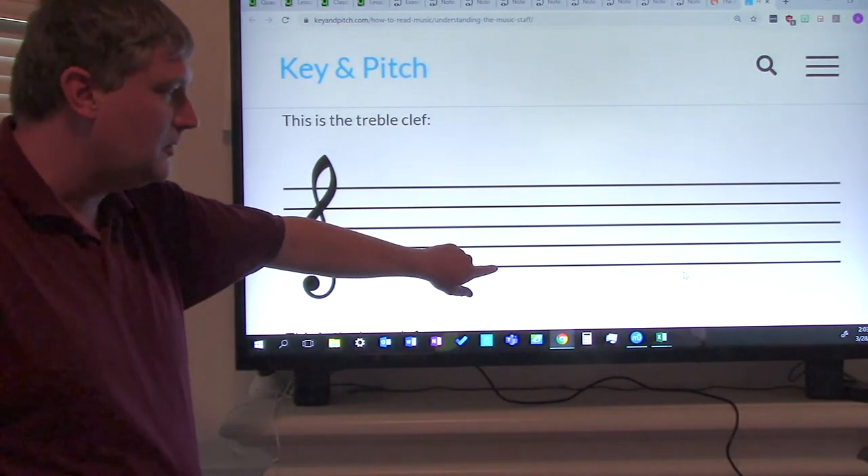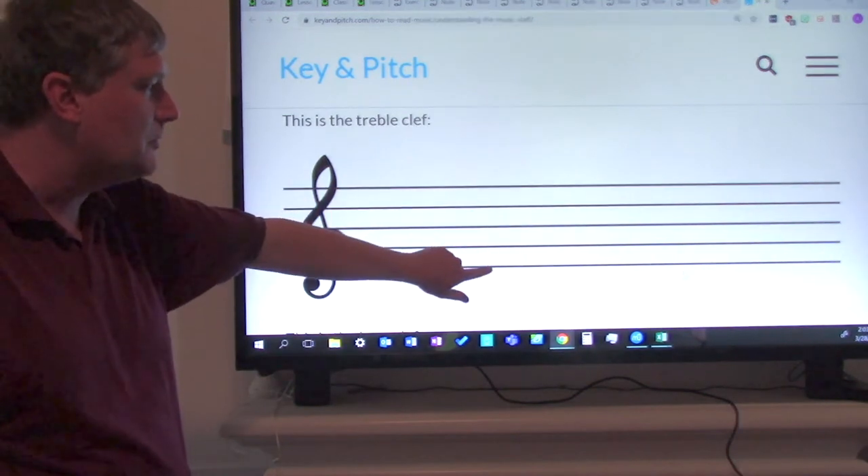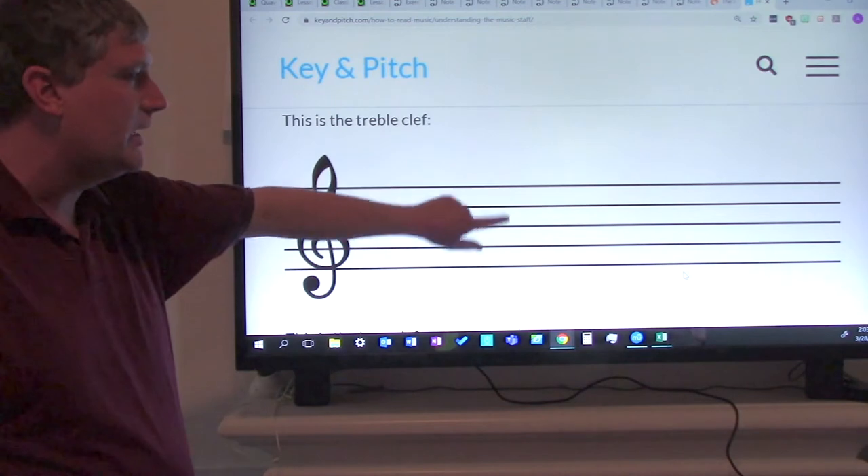Now say it with me: we're going to go first line, second line, third line, fourth line, fifth line. Everyone say it with me: first line, second line, third line, fourth line, fifth line.